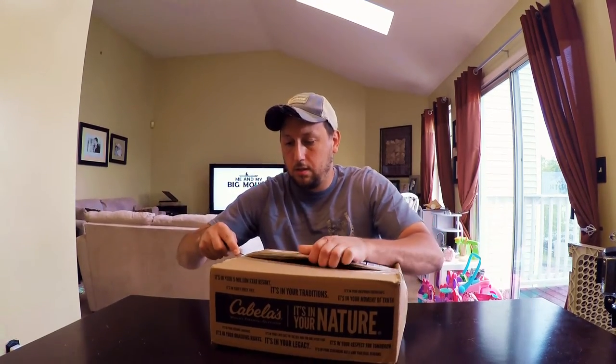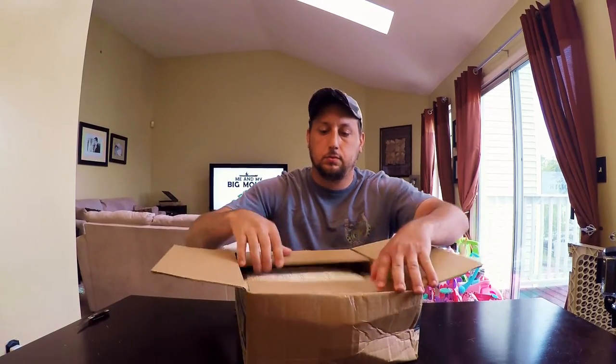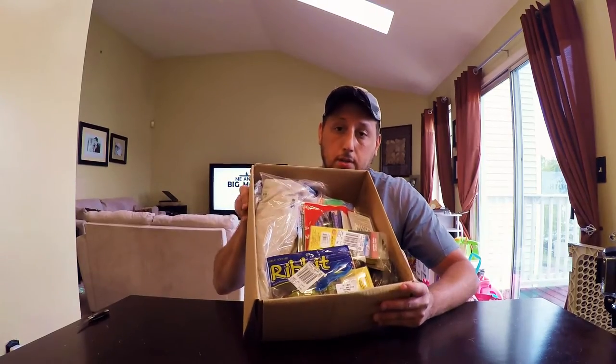So this is all just one order. It came in three boxes. I'm going to start with the first box here.